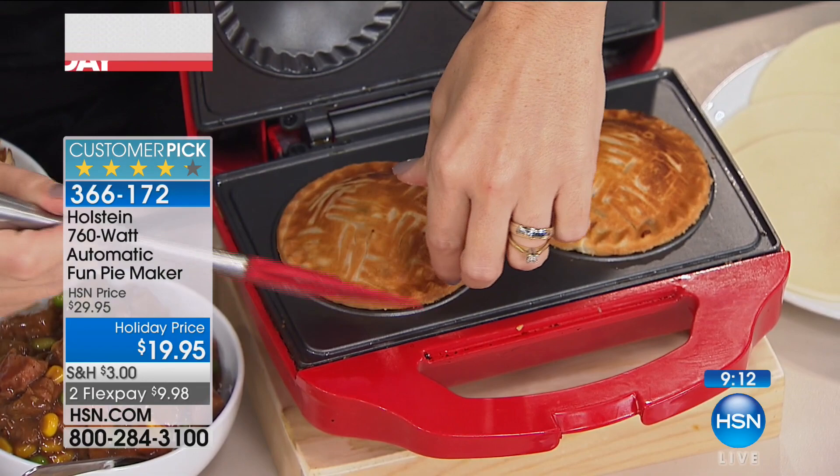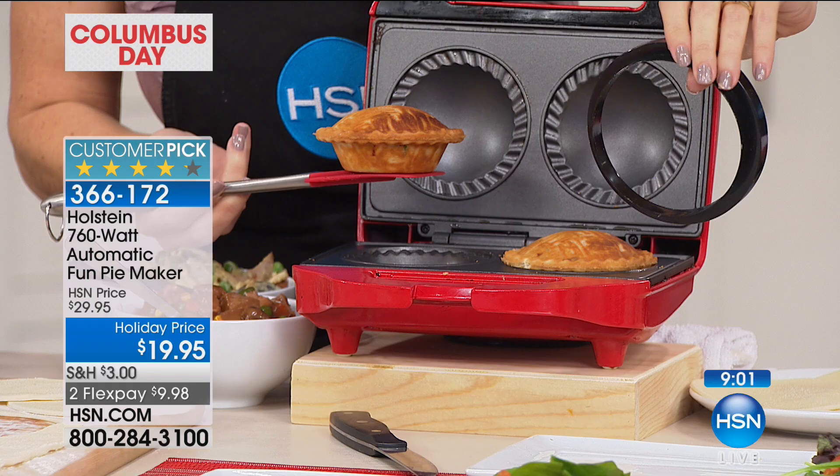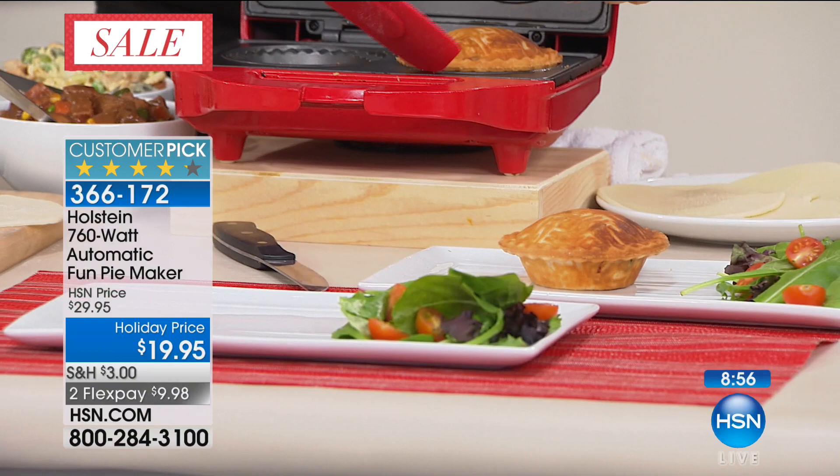It actually comes with a cutter. The larger side is for your bottom piece, and then the other side, which is a little bit smaller, is for your top piece. You saw me put the top piece on — it's that easy, everyone. I'm going to take these out. These are my pot pies.